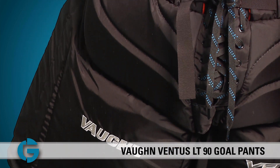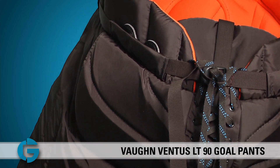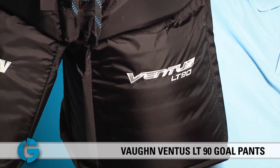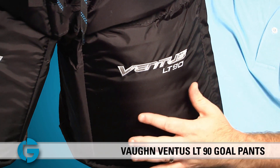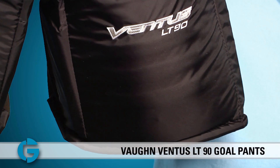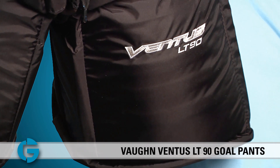Goalies who tuck their chest guards into their pants, or goalies who are looking for the maximum amount of blocking surface, will really appreciate this wide design. The front of the LT90 pants offers excellent protection. The thigh padding features wide plastic and HD foam protection, and this protection has only a slight curve to it to keep the padding as wide as possible.